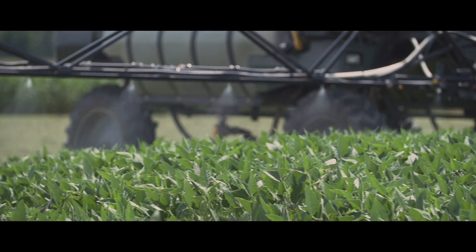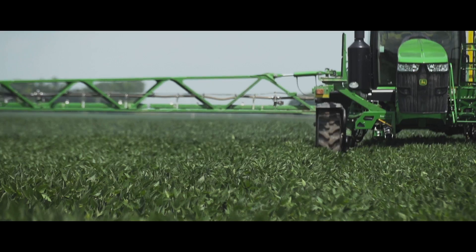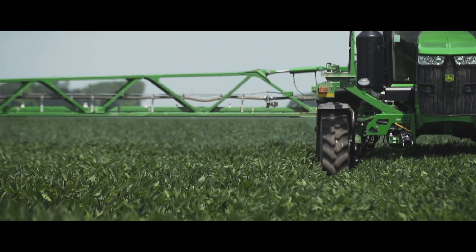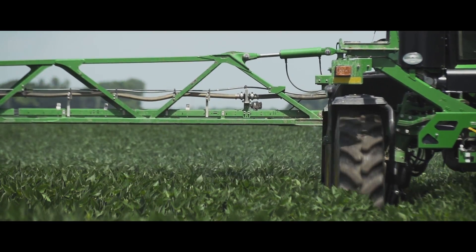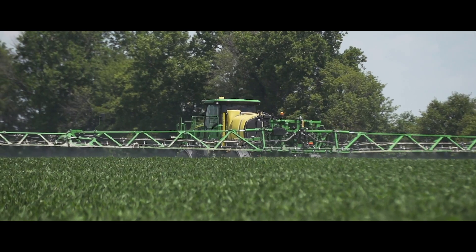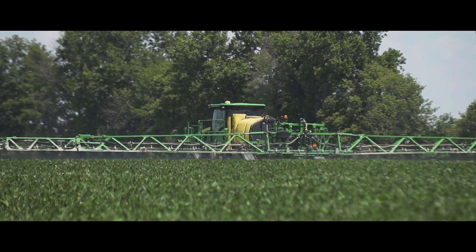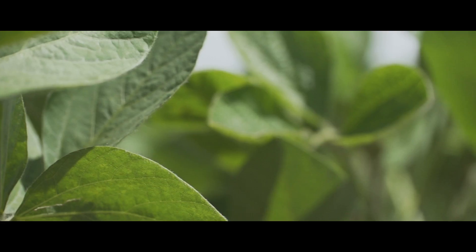Obviously any time you apply a 2,4-D product to the field, you're concerned about volatilization. And with the Enlist Duo and the low volatility that comes along with that, we saw no issues with product moving off target or injuring any neighboring fields, lawns, or gardens. So we were very pleased with how well the Enlist Duo product went on and we didn't have any issues with it.